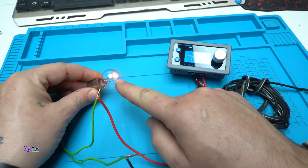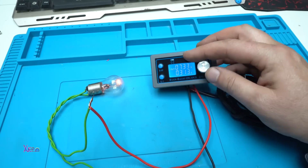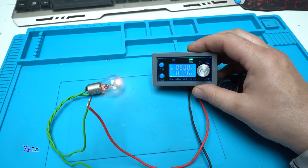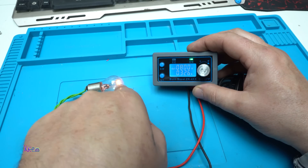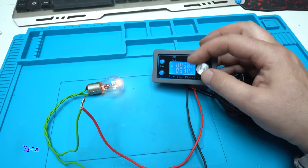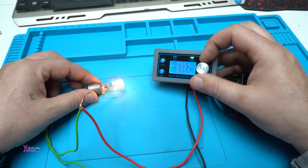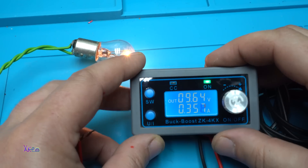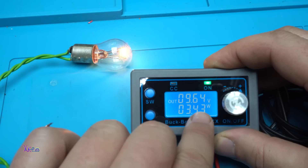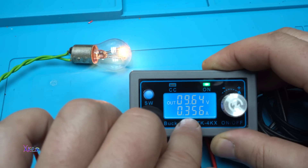Turn it on. Now I'm going to increase the voltage. You can see the voltage is eight volts and right now it's pulling 326 milliamps. Increase the voltage — it's working. By pressing this push button you can see the watts, the amp-hours, and the momentary pulling amps.